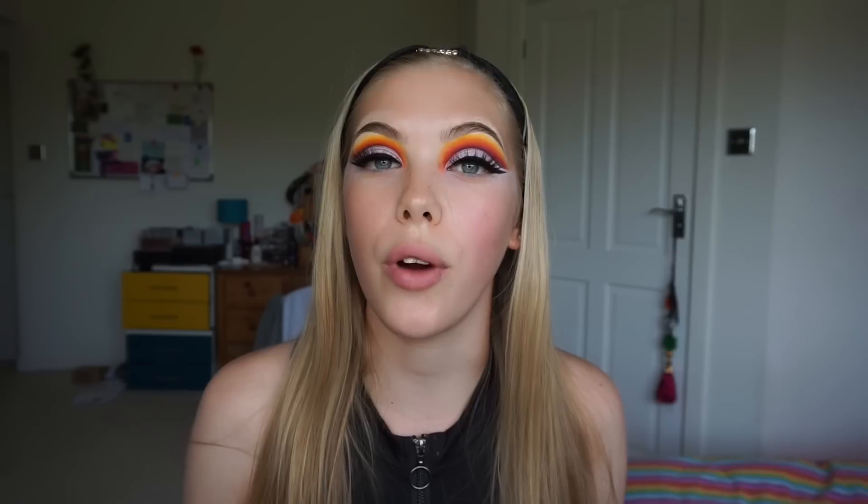Now that my lashes are on — these are the Lash Stop lashes in the style Monroe — and I've already pre-moisturised my face so I'm ready for foundation. Today I'm taking the Maybelline Superstay foundation in the shade 03 True Ivory.